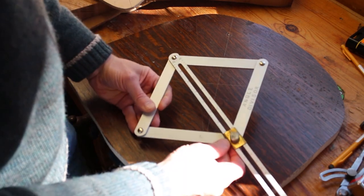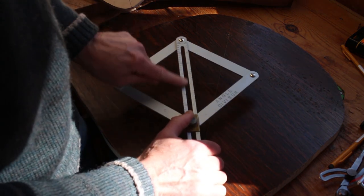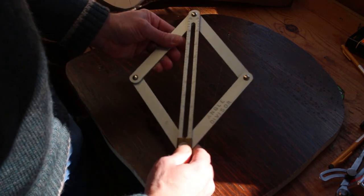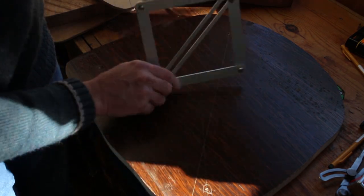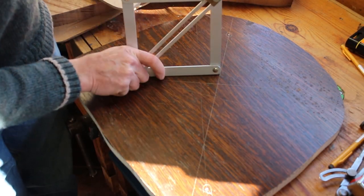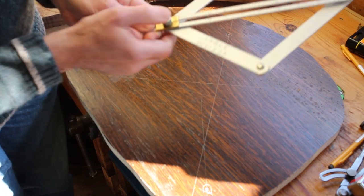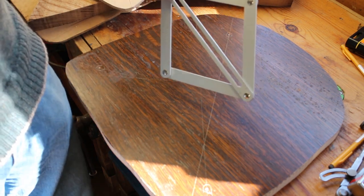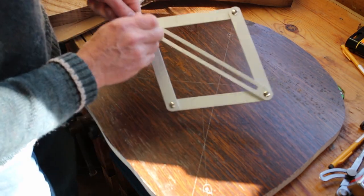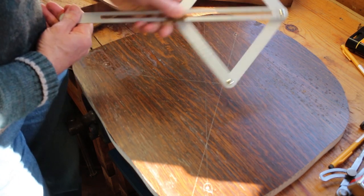A tool I find very useful for setting angles is this angle divisor — you can set it for different angles using a little graduated scale. For example, set at 90 degrees it points straight up. If you're trying to measure the inside slope of a chair leg you try it against the chair, and you can read it off — say, 78 degrees or whatever. No batteries needed so it doesn't go wrong or run out of power. I use it quite a lot for setting chair leg angles; simple but quite effective.